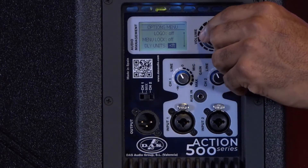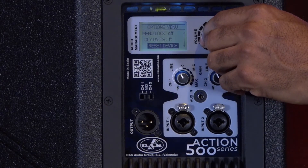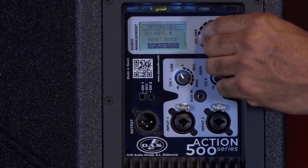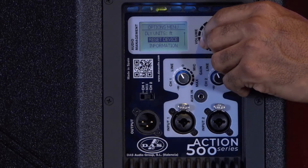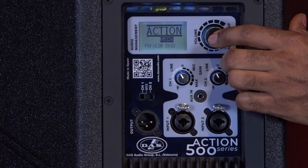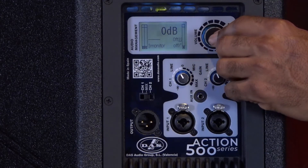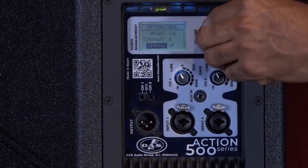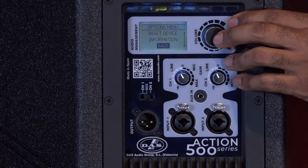Here I have my delay units which I can adjust between meters or feet. I can reset the controls of the device if I have any problems, or if I've let someone else use it and they've made changes — it's always easy to just go in and reset the device. You also have all of the information you would need as far as the firmware version and what model speaker you're referring to. Again, these are all the features under the options and controls of the DAS control feature of the Action M512A.